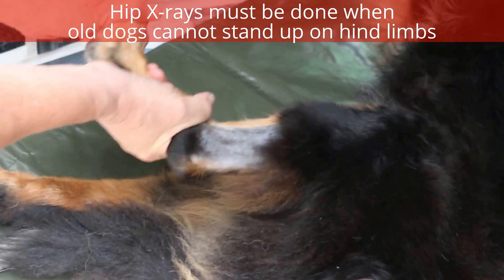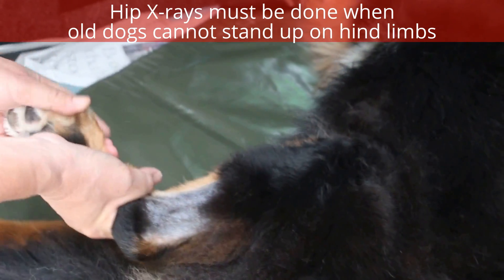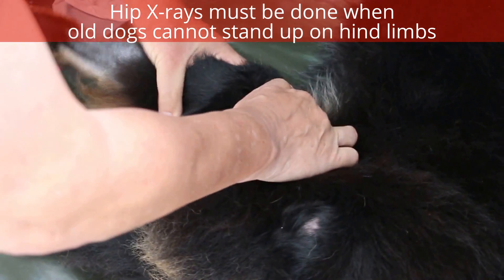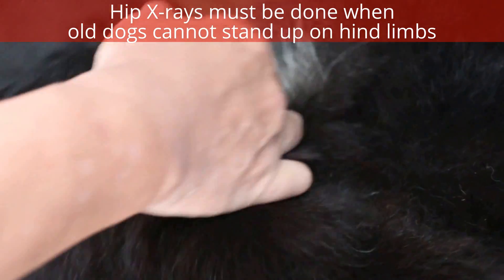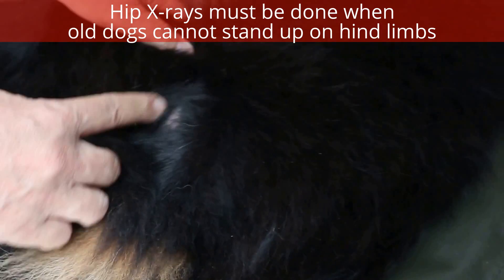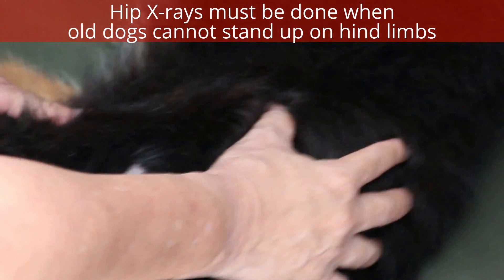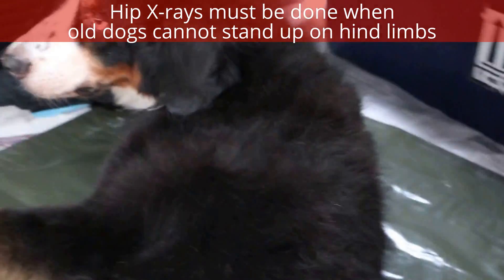I'm going to do the same thing again. Check this joint — nothing. Check the patella — no luxation. Now this is the one — the clue is there but it's not obvious yet. I'm going to extend. You can see the reaction — see the pain. It's painful.